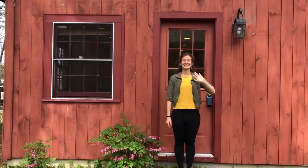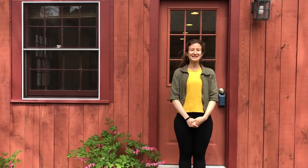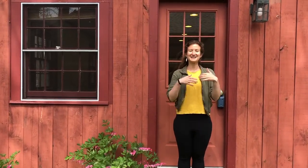Hi friends! I hope you all are doing well. We just have four more weeks together at the Art Barn, so I'm excited to share today's art project with you.